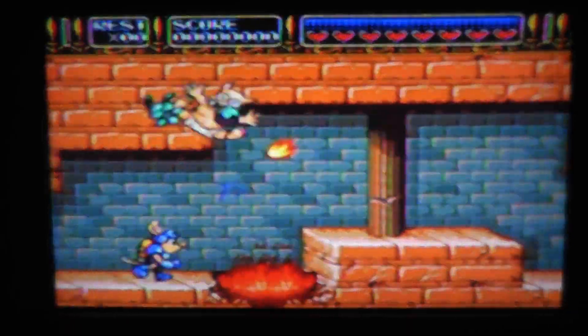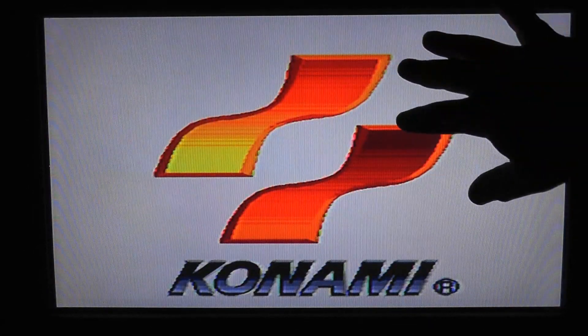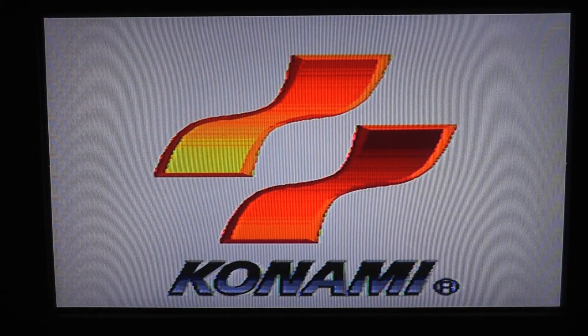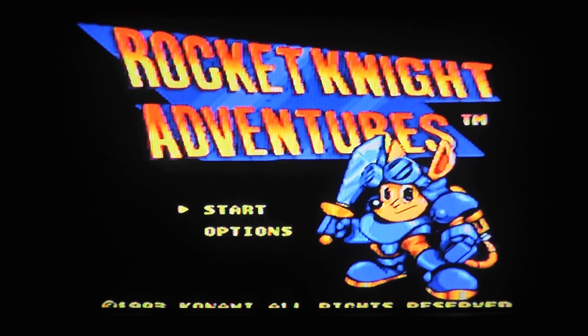So now we're going to switch over and do the composite video. This is composite video with stereo sound. It's a little bit more crisp — still slightly rounded and washed out around the very edges, especially white on a black background. But you can see those artifacts are gone, the wavy lines are gone. Everything looks pretty nice, sounds a little bit more crisp, and everything just looks a little bit brighter.